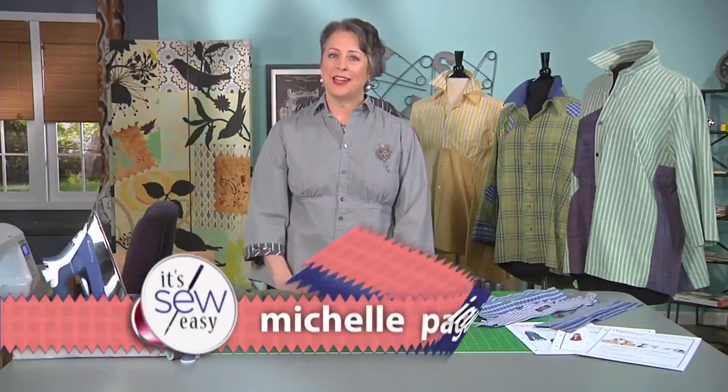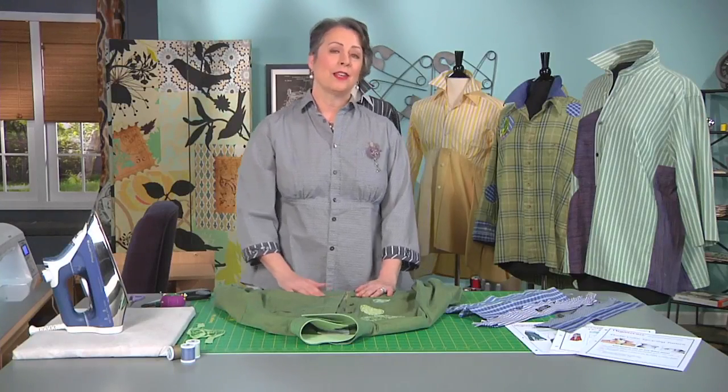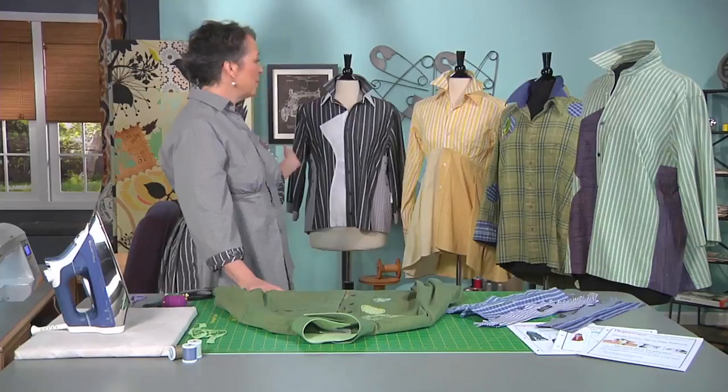Hi, I'm Michelle Paganini of Paganunu. I'm a designer and I specialize in upcycled fashions. When I say upcycled, I take existing clothing from thrift stores primarily and I rework it into other garments — specifically, I rework men's shirts into women's shirts.